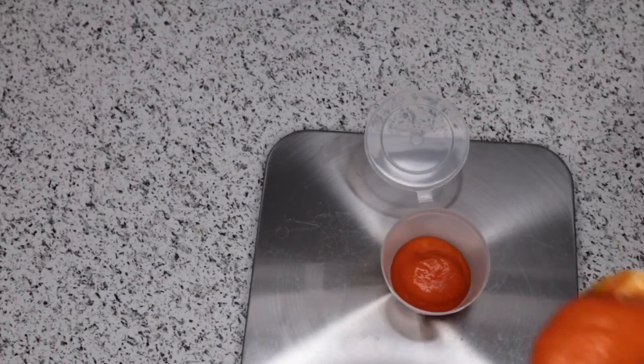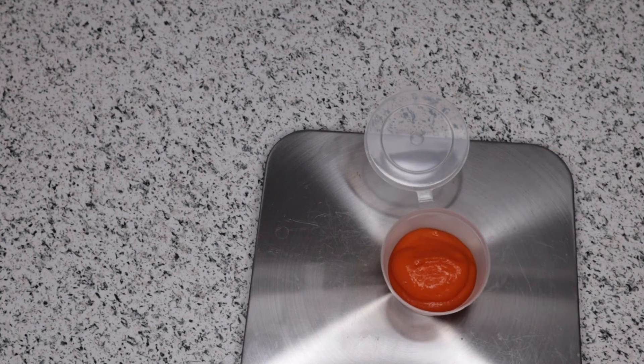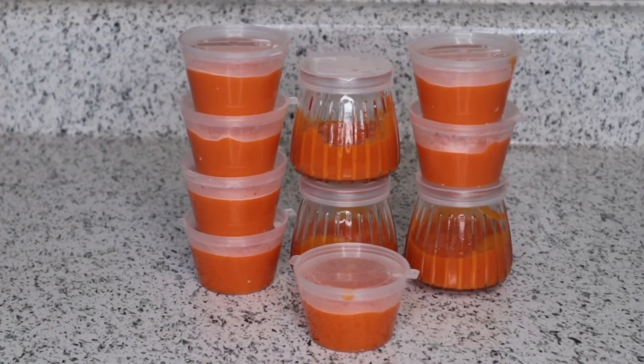I usually have some in a glass container that goes in the fridge for three days. And the ones in the plastic container go to the freezer and can last up to six months.